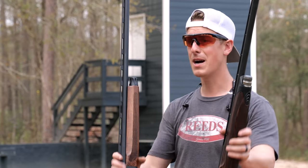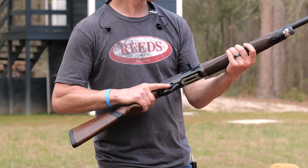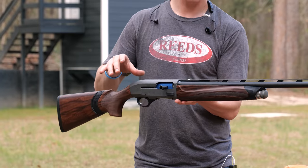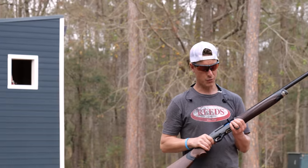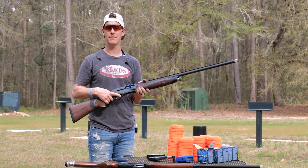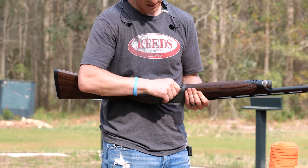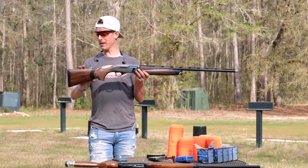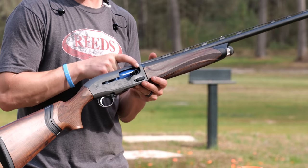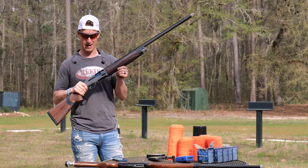Looking at ergonomics, the A400 is a great feeling gun in the hands — it has a palm swell, nice balance, slightly front heavy which is fine for sporting clays. It has a mid bead and front white bead, oversized controls that are super easy to operate, a cross bolt safety on the front of the trigger guard, and a milled-out loading port. It has the KickOff recoil reduction system, nice wood, and great finishes.